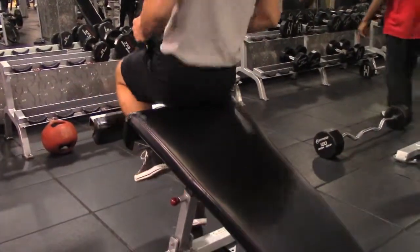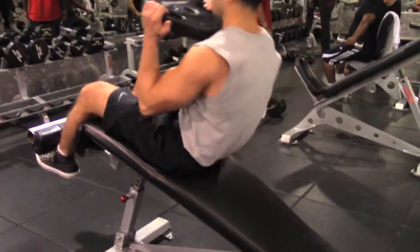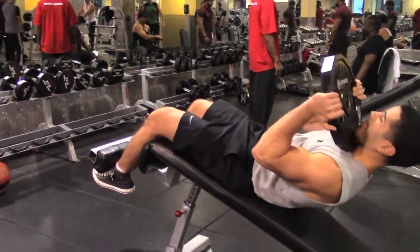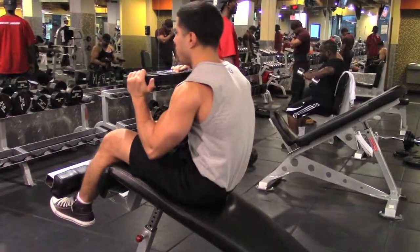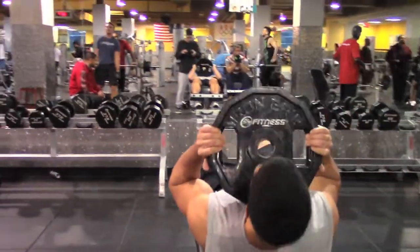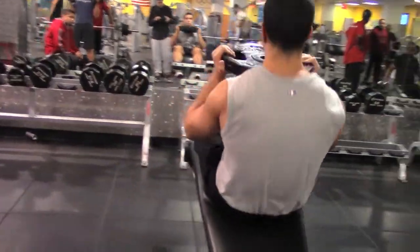For the final exercise, you take a plate — something that you're comfortable with. You want to place the plate right between your collarbone and where your upper pec meets — there's a solid little groove there, a little space that the plate fits nicely into. You want to hold it so it doesn't roll off and hurt you. You go back and forward — not too far back or too far forward — just focusing on that crunch, making sure to get a nice squeeze.